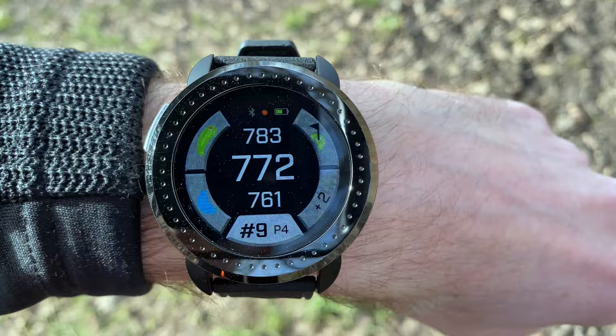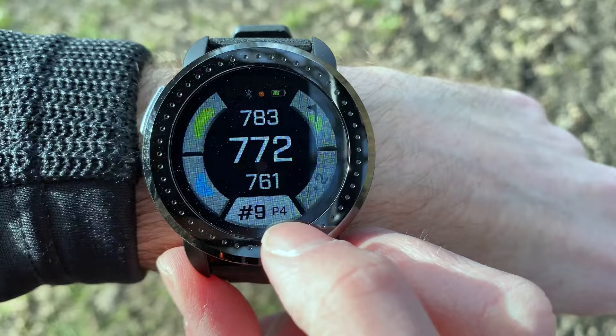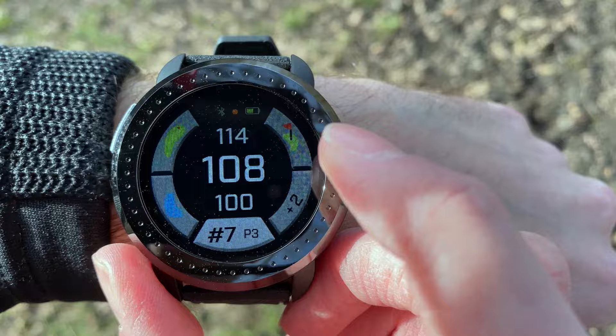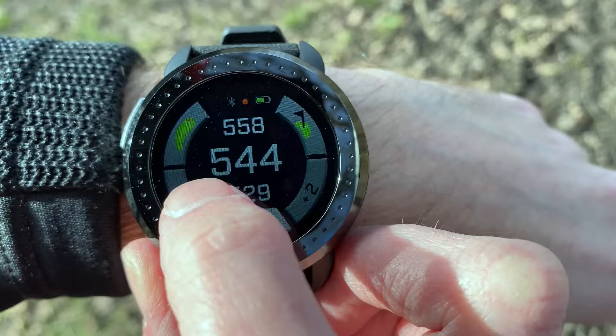If you want to change the hole you're on, you press the bottom button. You can see we're on the ninth hole — a par four — and pressing the bottom button lets you scroll back to whichever hole you want to be on. I've gone back to that par three to show you what the hazard view looks like on a hole that does display hazards, then moved it onto the par five.